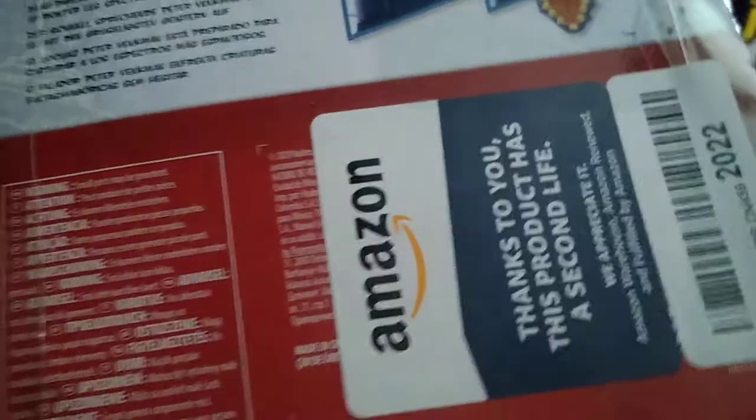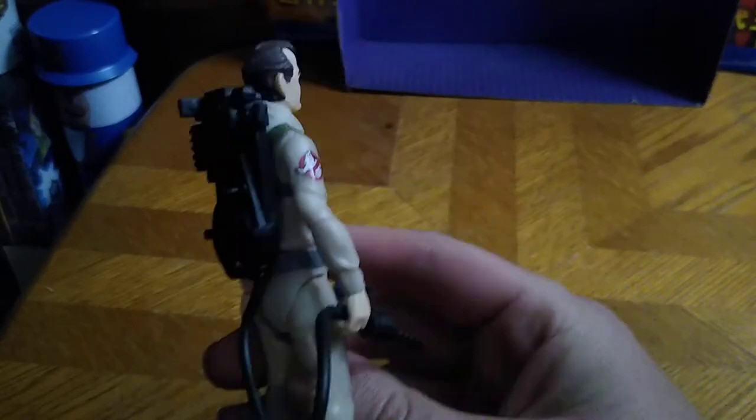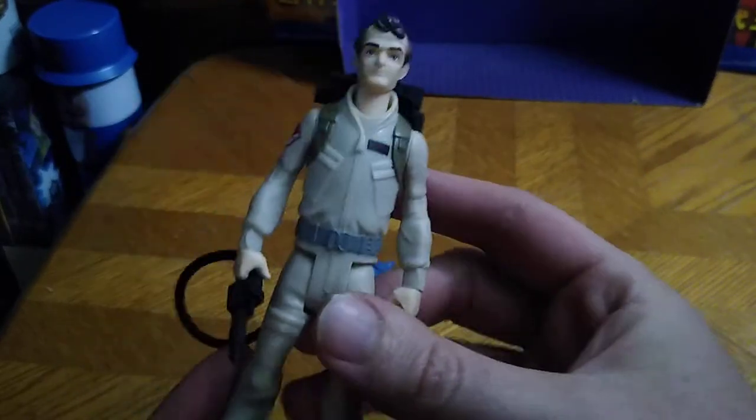And this came from Amazon Warehouse, so yeah, it's from Amazon. So that's all there is to say for the packaging. Let's look at Peter Bankman first.